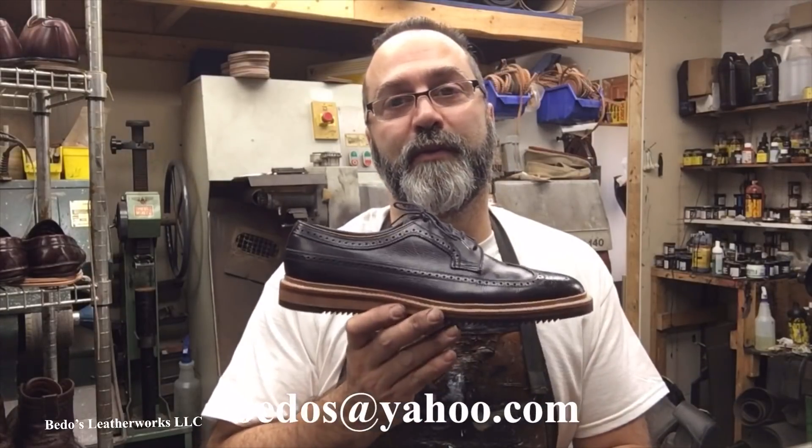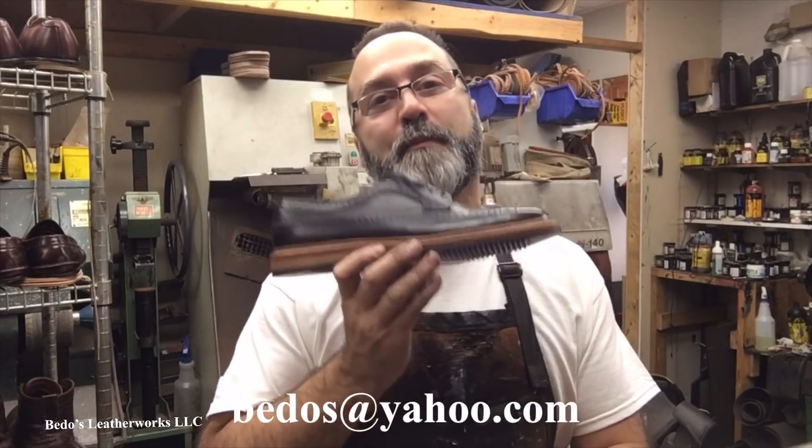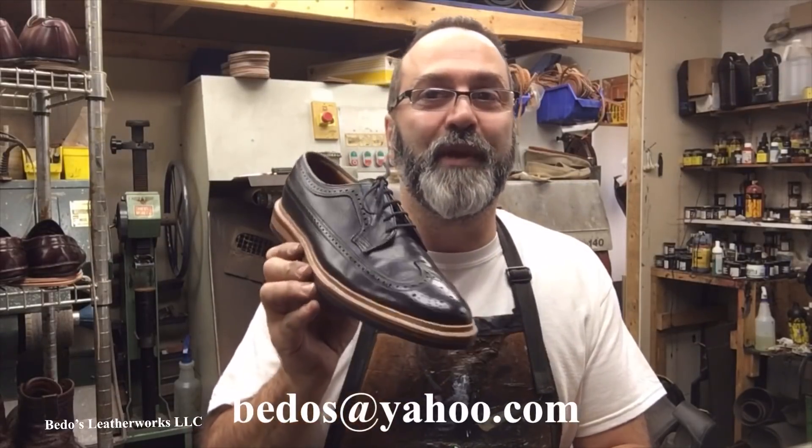Thank you again for hanging out and watching one of my projects. This was my personal project — my favorite shoe. We'll see you guys again. Take care, bye-bye.